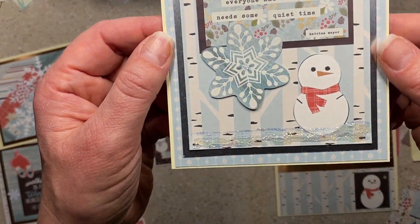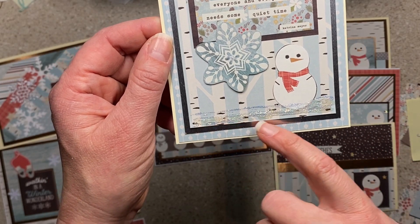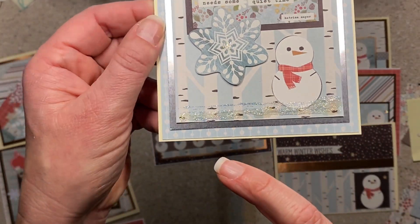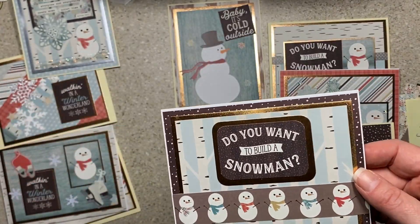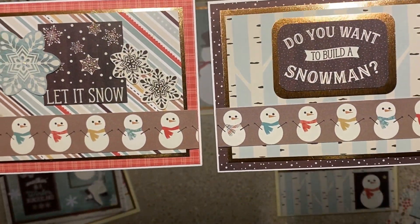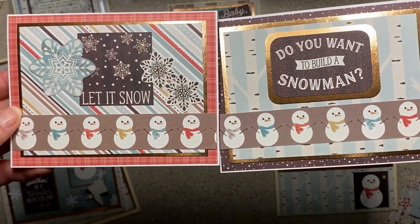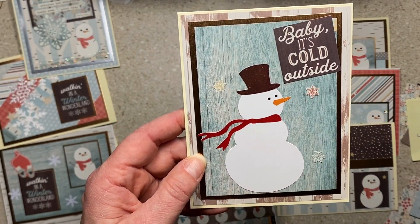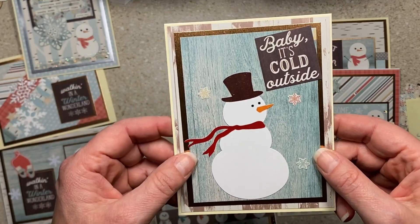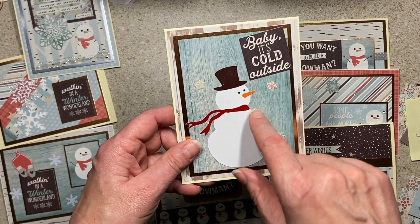I liked that quote very much — the snowflake is a little big and maybe should have been placed higher for balance, but it's cute. I was gluing stuff down and thought the snowman needed to be anchored, so I gave him some snow. 'Do you want to build a snowman?' — this is the other snowman strip, similar idea with the same cut-apart. 'Baby it's cold outside' is from a sticker sheet I had sitting nearby, and then I added little fussy-cut snowflakes.